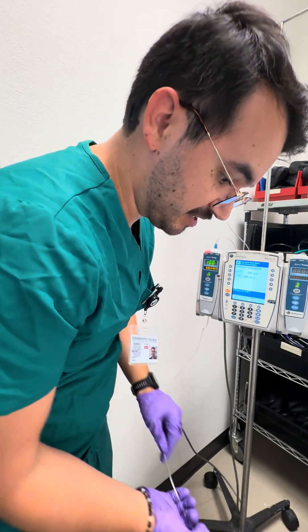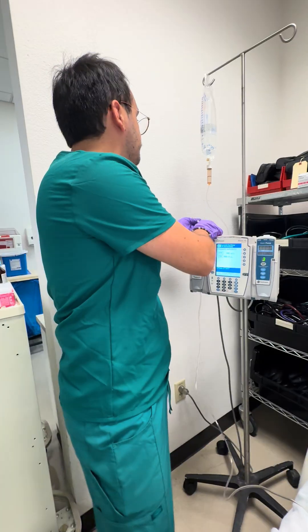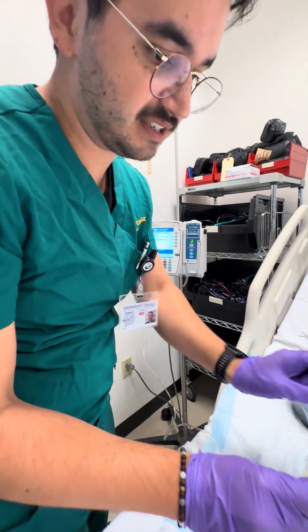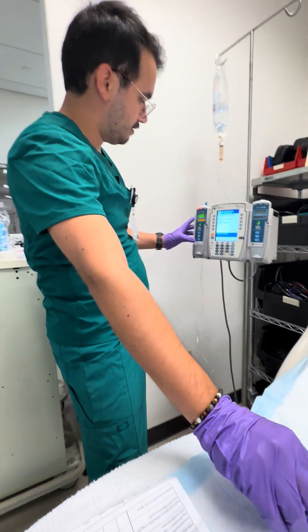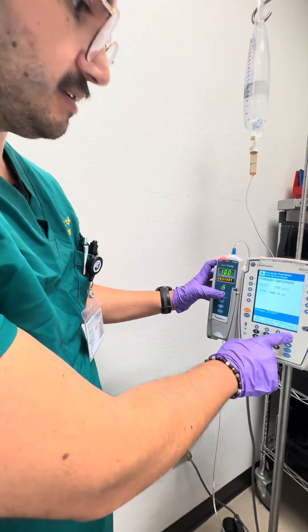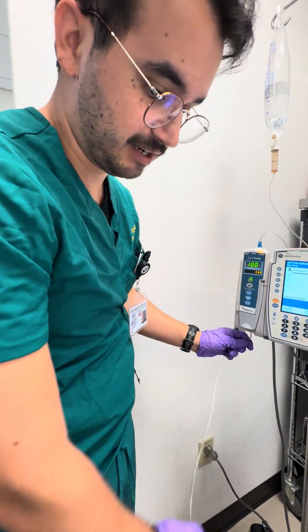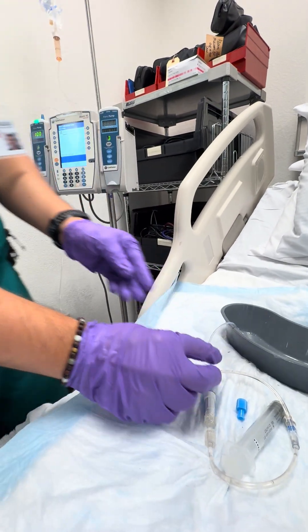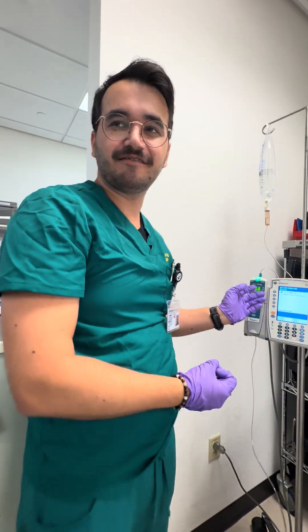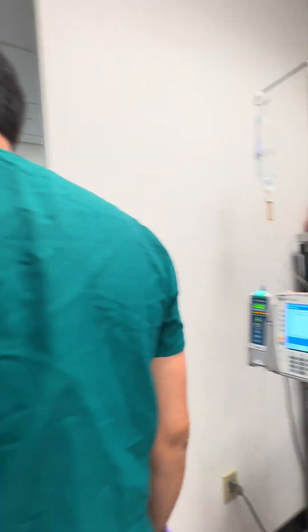Because the tubing has some kinks from prior use, the pump is detecting pressure and alarming. We identify the main kink, straighten the tubing, then press channel select and start to resume the infusion. There is also an occlusion at the connection point which we address. Once resolved, the primary line is infusing and we can prepare the piggyback medication.